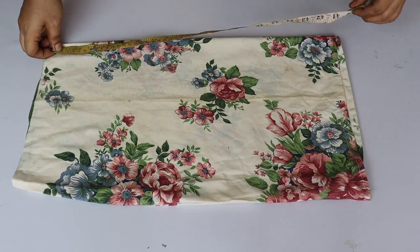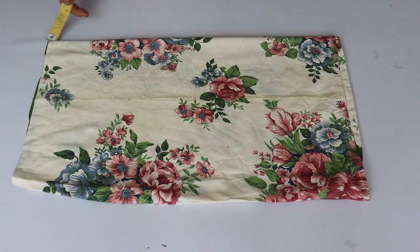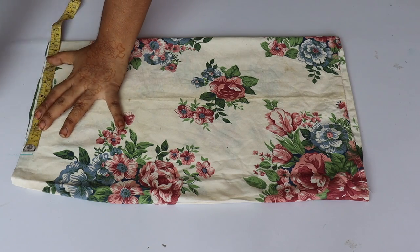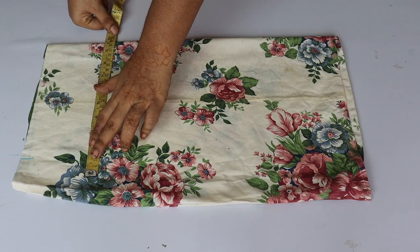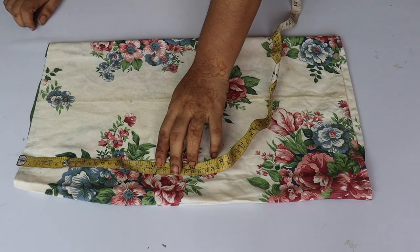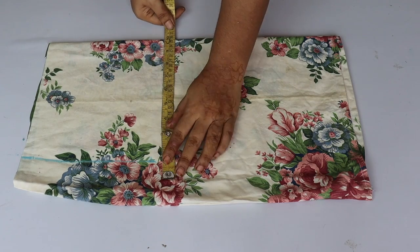First of all, we will fold the fabric. I have folded it this way. Then I have taken the length — this is a 17-inch jacket and it will be 16 inches finished. Once you have the shoulder, I will mark 9 inches.